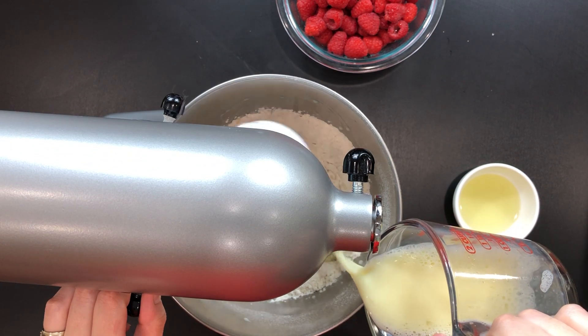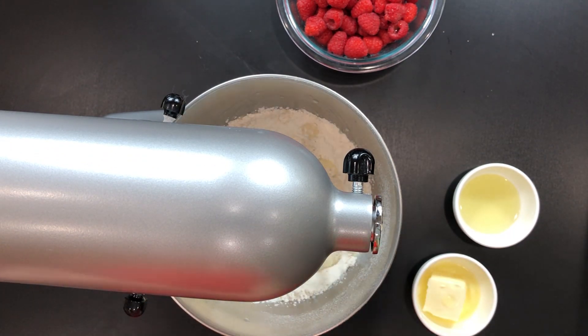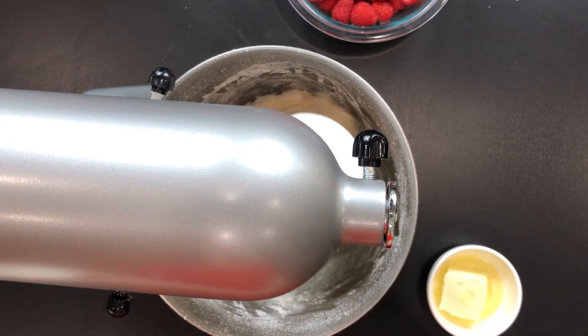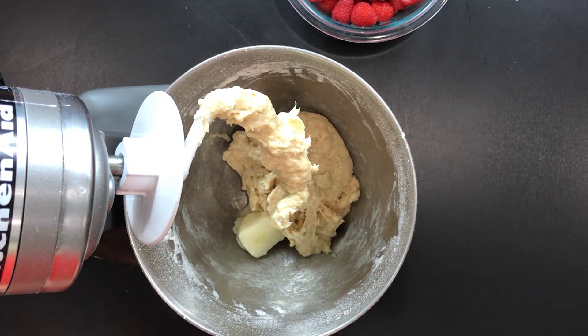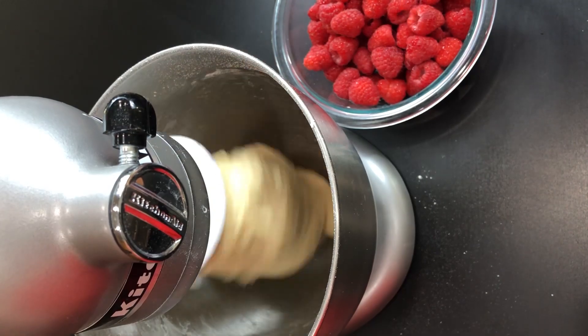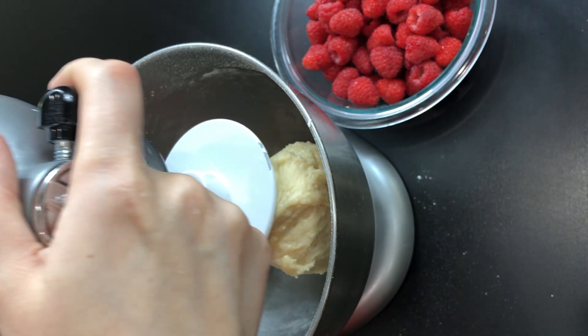Next combine the wet ingredients with the dry ingredients and mix very well until everything is incorporated. While you're mixing your dough, add two tablespoons of oil and four ounces of very soft butter. I'm using olive oil but you're welcome to use any kind that you have in your pantry. You can certainly do it by hand, I just prefer my standing mixer. The dough is now ready.